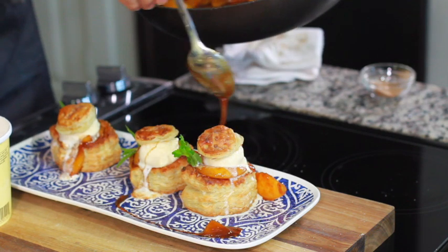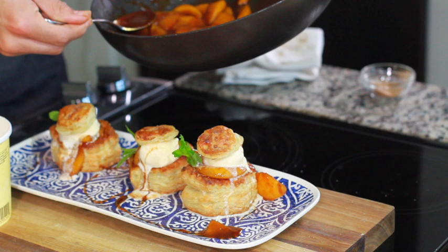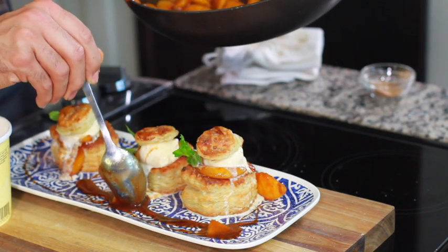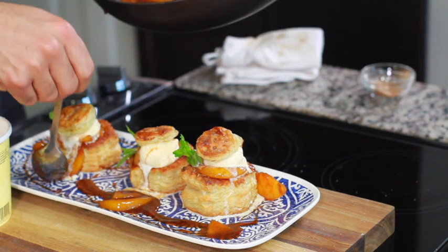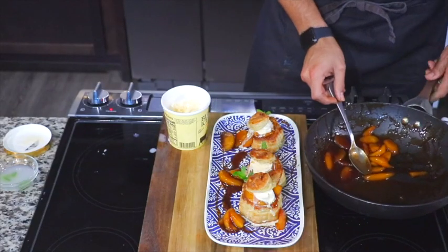After you get all your peach cobbler parfaits looking beautiful, take the leftover remaining sauce and any little scraps of peaches and have some fun with your platter — decorate it, have a little fun. These puff pastry shells come about six to a box, so you should have plenty to go around.